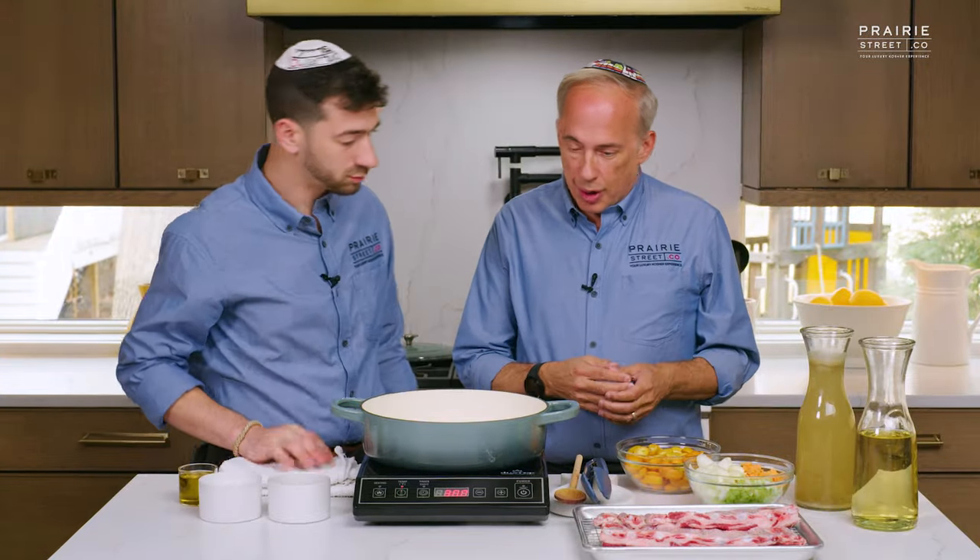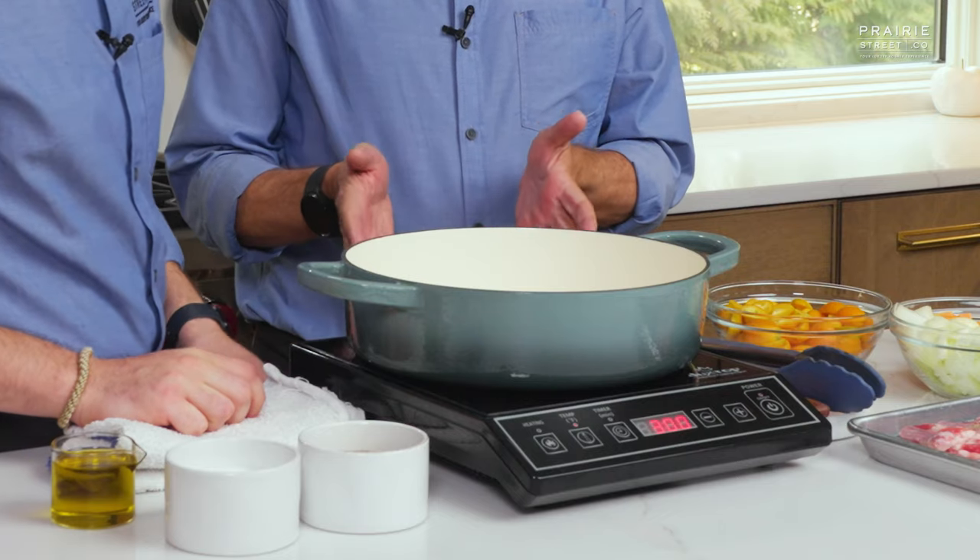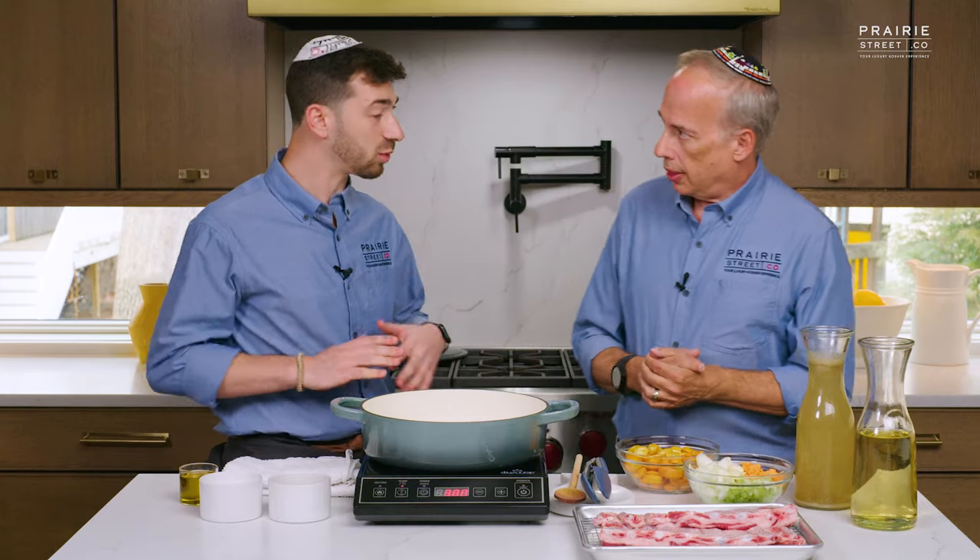Now we've done the first part of the prep. We're using an induction stove top. Typically a braise is red wine, brown stock, etc. As you see here, we don't have any of that. We have white wine — pinot grigio — as well as some light stock. The reason for that is just because lamb is a much more delicate flavor as opposed to beef. So we're going with some lighter flavors that will complement and not mask the beautiful flavor of this incredible lamb.